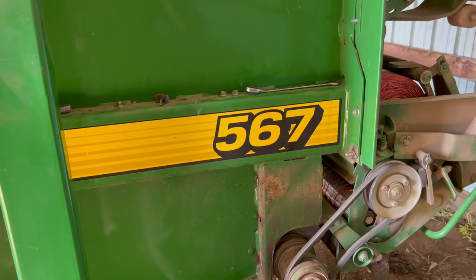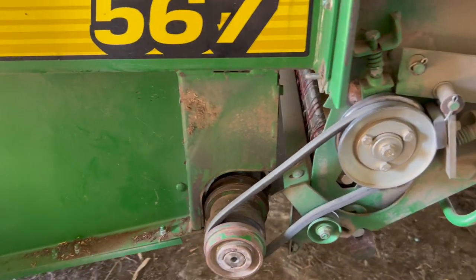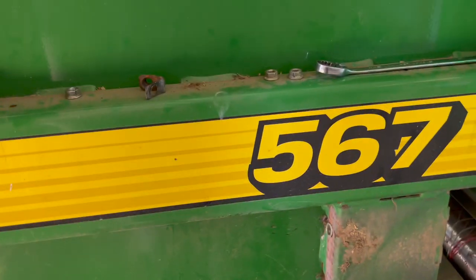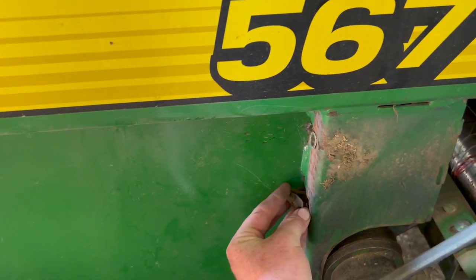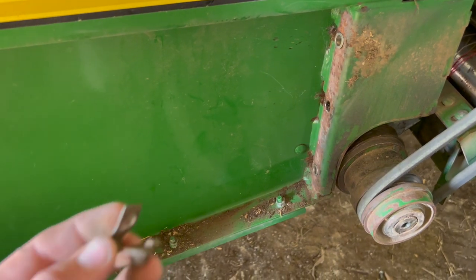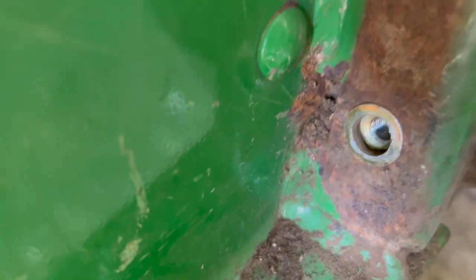We're fixing a problem we had on the baler during the season. This is our net wrap drive belt. On this 567, it has these little clips that go in behind here and they hold that shield on. The clips break while they rust out and they're a pain to put in. So what I'm doing is putting push nuts in, like you can see there.